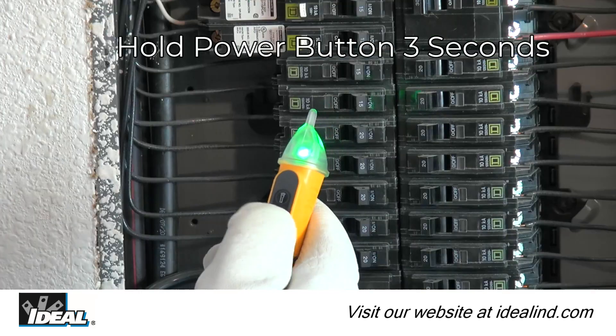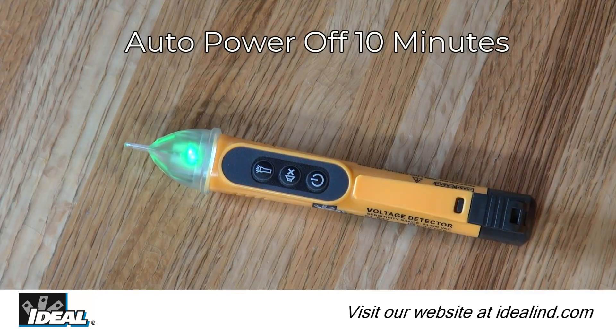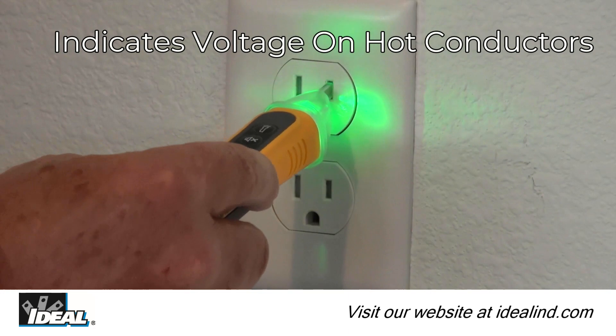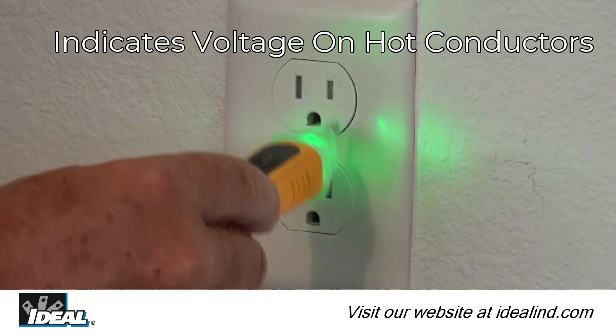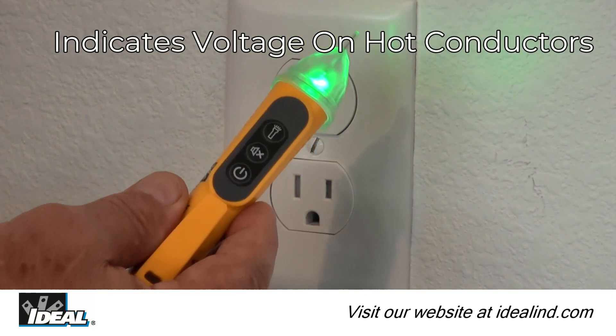Both testers can be powered off by pressing and holding the power button for 3 seconds, and will automatically power off after 10 minutes of inactivity. Notice that inserting the tip of the tester into a slot of an outlet indicates voltage on the hot conductor only, and will not indicate voltage on the neutral or ground conductors if none exists.